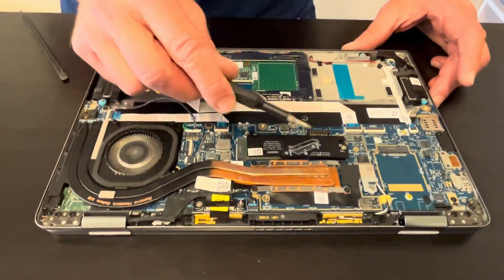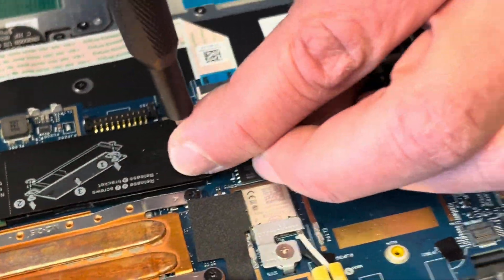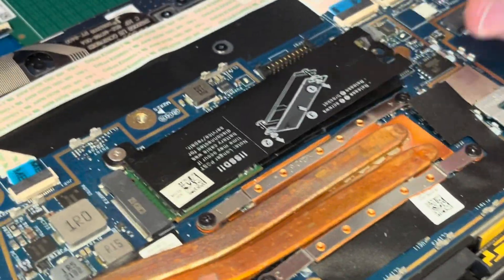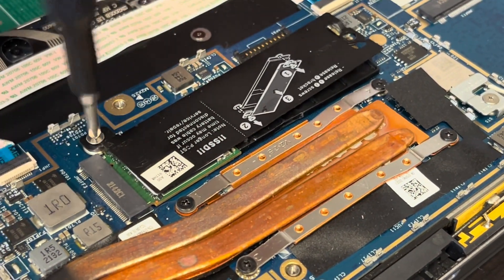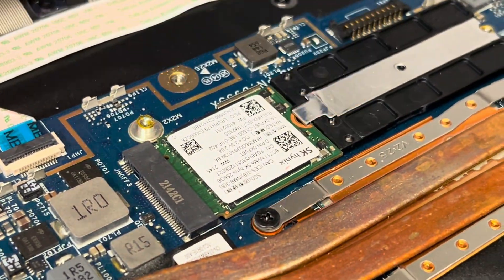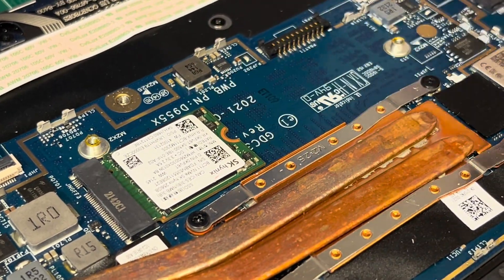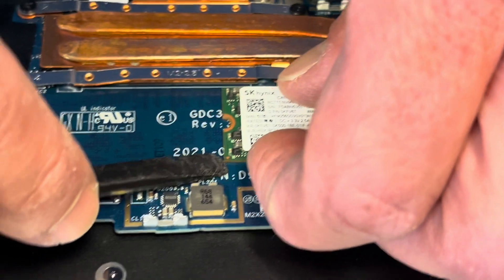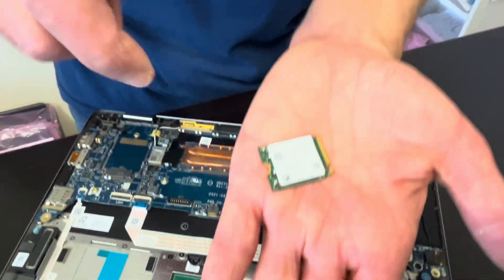Now let's check our storage. If your laptop doesn't boot or you'd like to upgrade to higher capacity storage, remove the cover. Underneath you have the NVMe SSD drive. There's an extension because the drive here is very short. That's how it looks.